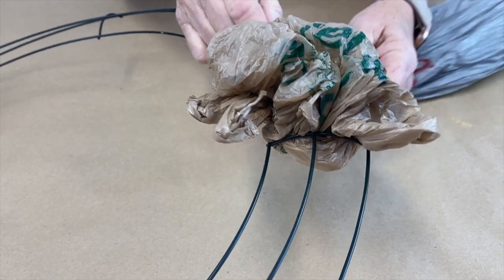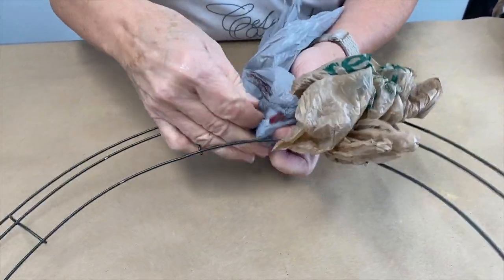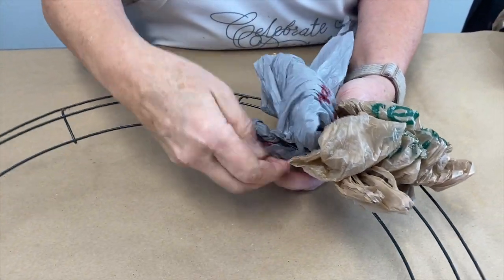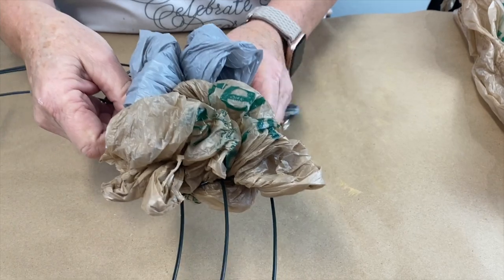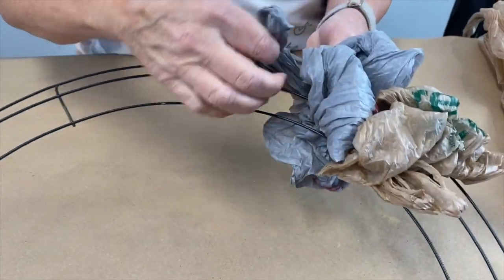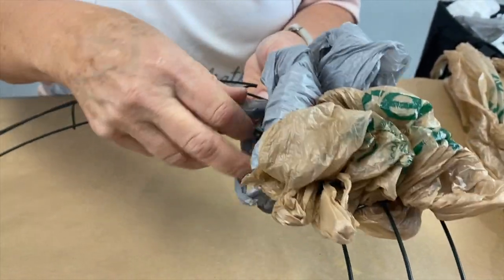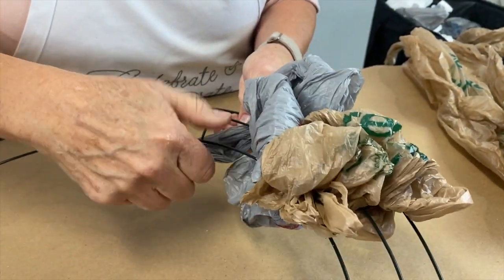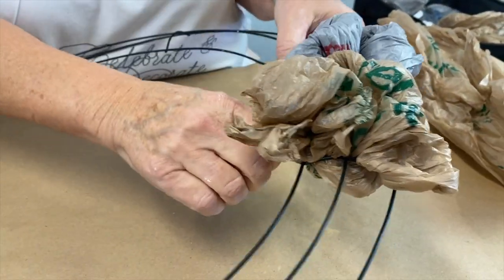We are going to go under that one, and then under this one, and then under that third one just a little bit, and poof this up. This one doesn't matter if you go under or not, but if you go under you have a little bit more to tie over here. Pull these handles right over here and wrap them around so they are really snug.